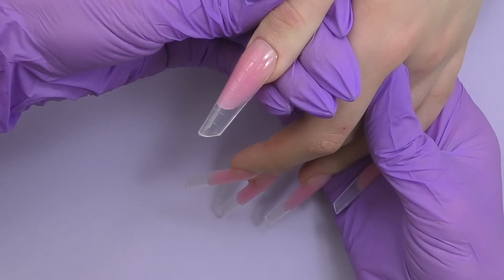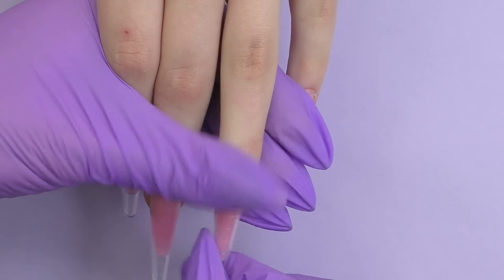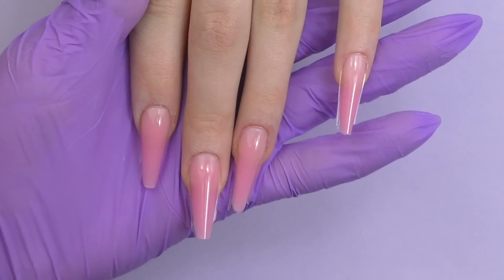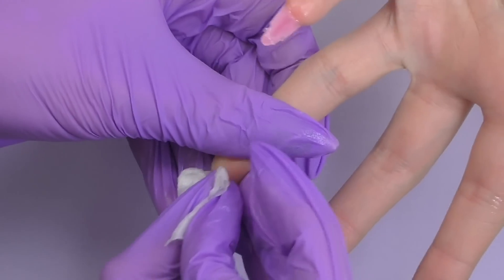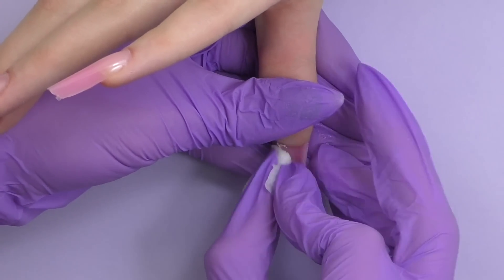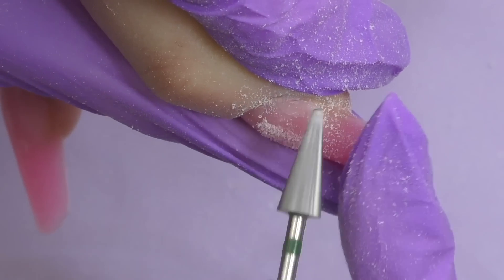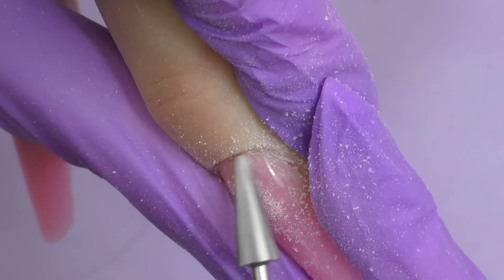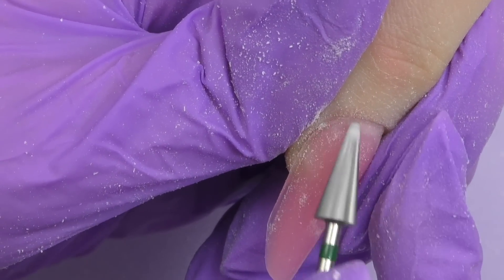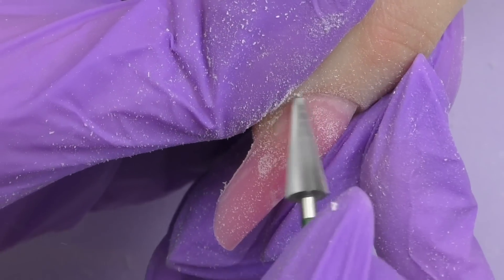It's time for the most satisfying part — taking the dual forms off. Gently hold the client's finger, don't pull too hard, and in general they'll separate very easily — just make sure they're fully cured. Now we have a perfect surface; all we need to do is slightly file and shape them and clean the product underneath since there is a sticky layer. Since we're doing a fast service, I'll use an electric nail file. The areas to file are mostly the sidewalls and a little of the cuticle area, and later underneath as well.